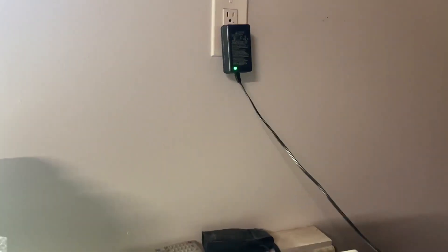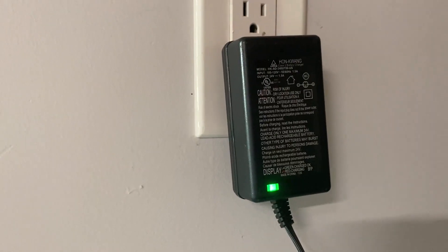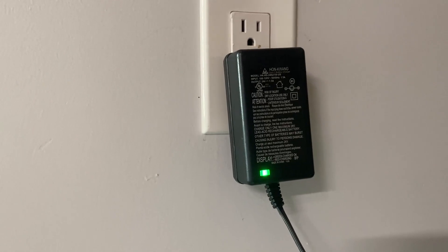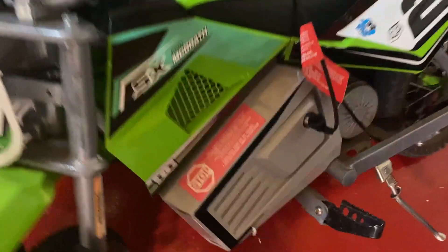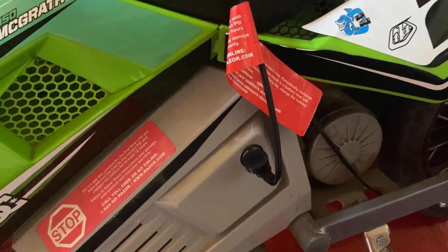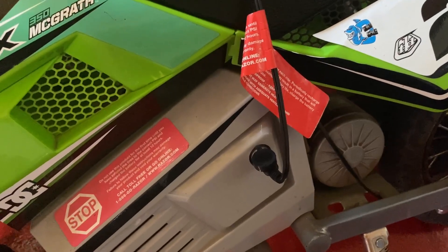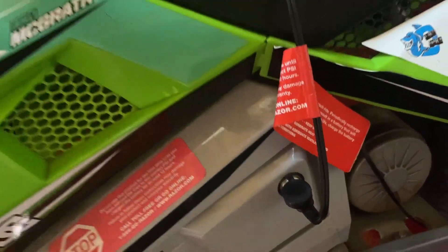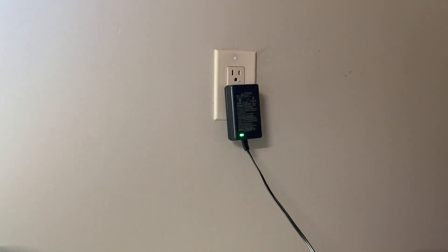Hi guys, I'm a top-tier review and today I am looking at the charger. This charger we use to charge the bike — it plugs in down here and into the wall. It does come with a little warning tag on it, and these bikes definitely do need to be charged quite often.